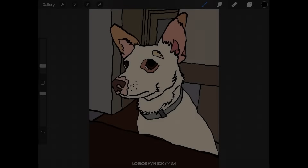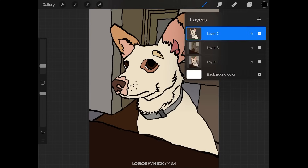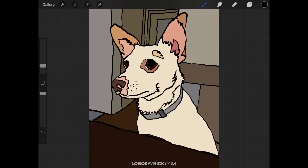This is Nick with LogosbyNick.com and in this tutorial I'll be demonstrating how you can copy and paste in Procreate for the iPad. There are three different ways to go about this: you can copy and paste the entire image which includes all of its layers, you can copy and paste just a single one of those layers, or you can copy and paste a selection on your artwork. Let's go over how to do all three.